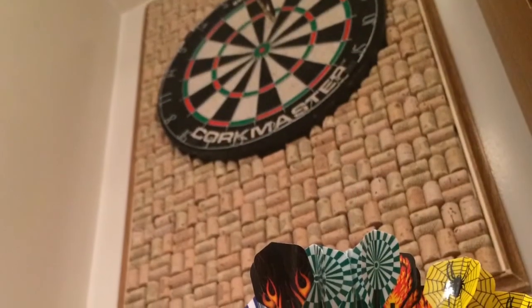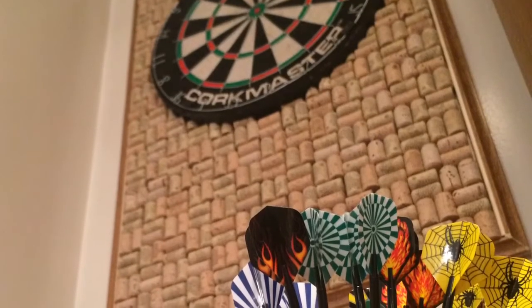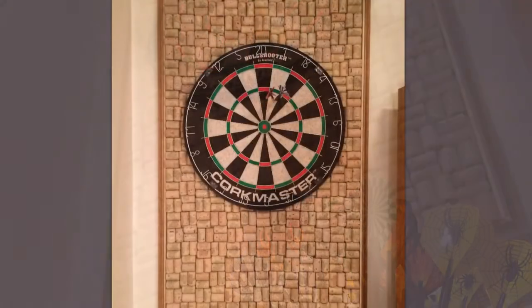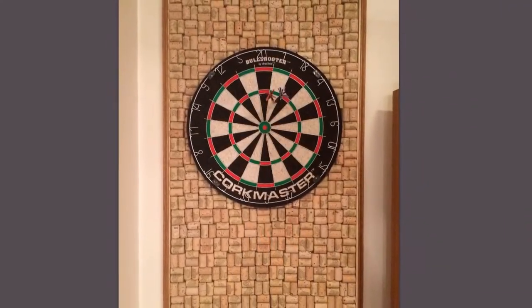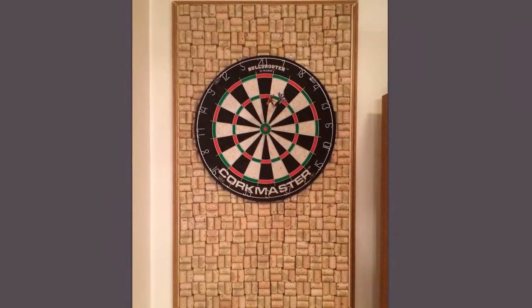Not all corks are the same size, so we had to add some dowel rods on both sides just to make it fit a little better. But as you can see it fits perfectly in the wall and it's going to protect the wall from any stray darts.